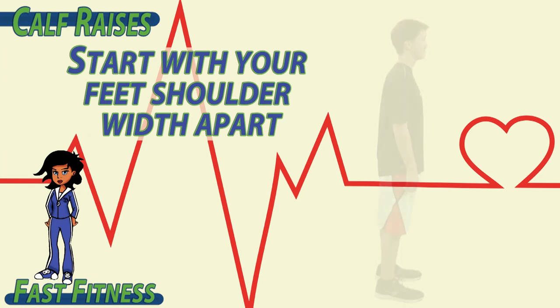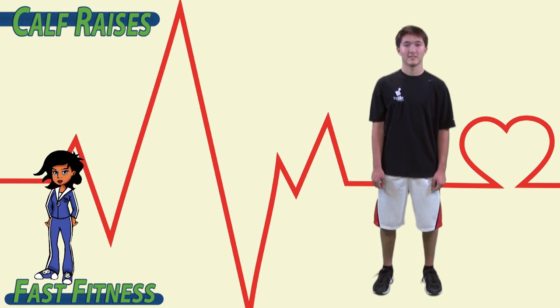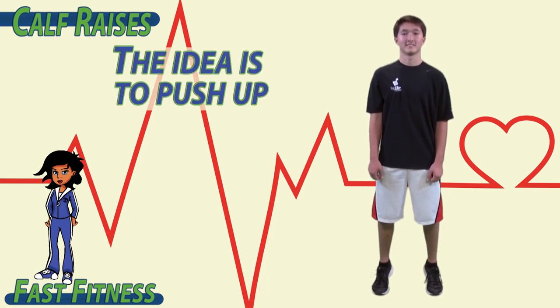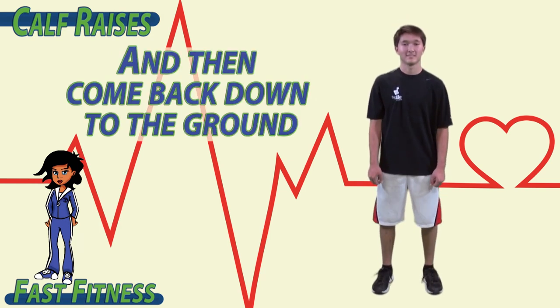Start with your feet shoulder-width apart and push up on your toes, and down. Up, down. Up, down. The idea is to push up on your tippy-toes and find balance, and then come back down to the ground.